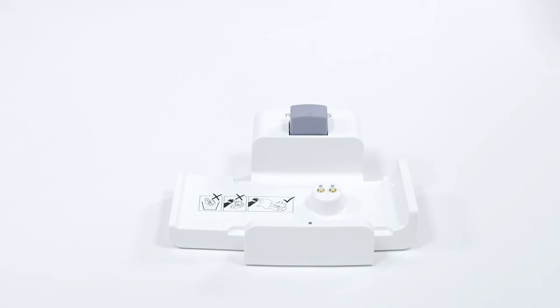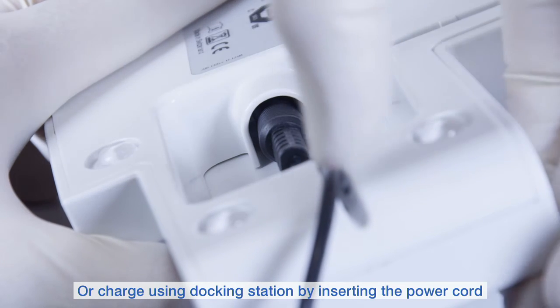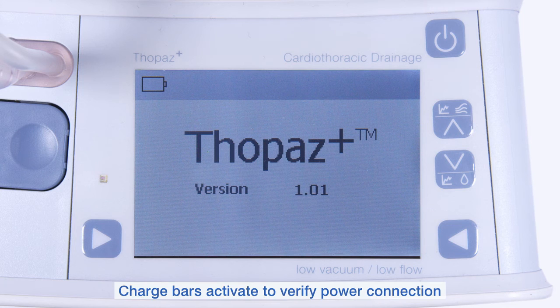Alternatively, use the docking station to charge Topaz Plus. The docking station is recommended for the most accurate fluid measurement. Pick up the docking station, turn over and carefully place the power cord into the socket. After attaching Topaz Plus, you will then see the charge bars which verify charging.